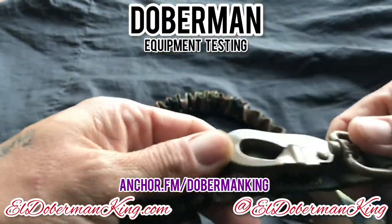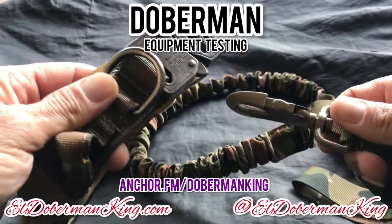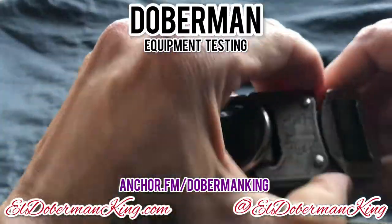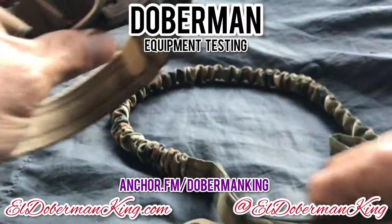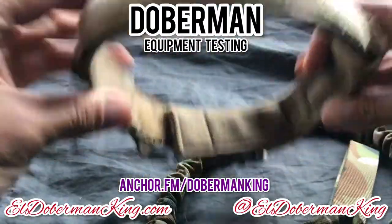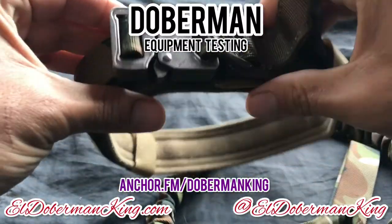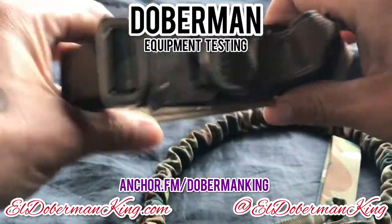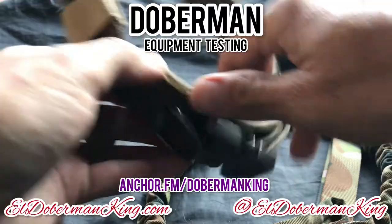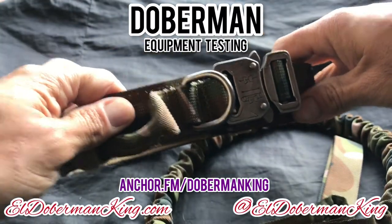I'll be testing these out by placing them on the Dobermans. I paid $18.99 on Amazon. The company is called Bociks — B-O-C-I-K-S. It's a tactical collar and lead combo — nylon, adjustable, great handle, and an HD heavy-duty buckle which looks amazing. You're going to see it on the Dobermans soon, and we'll be testing these out here in the mountains. Have an amazing day, and make sure you get what your Doberman needs — something strong and sturdy. You save money by buying what needs to be bought at the beginning. These are a great price at $18.99 for the set, and they come in different patterns. I highly recommend it. I doubt it's going to fail — from our experience, this looks like it's definitely going to pass the test. Thank you so much and have an amazing day.